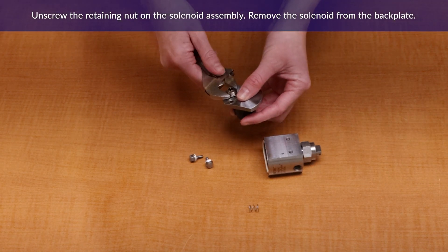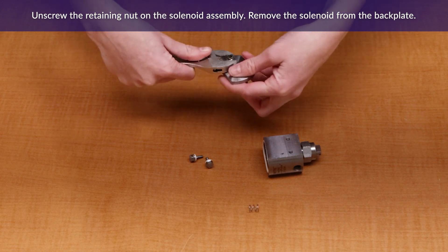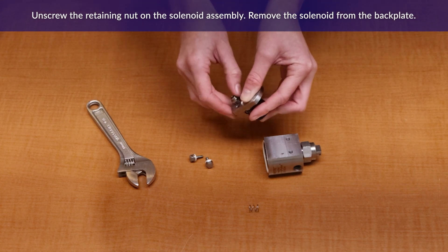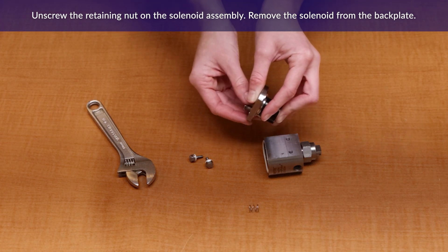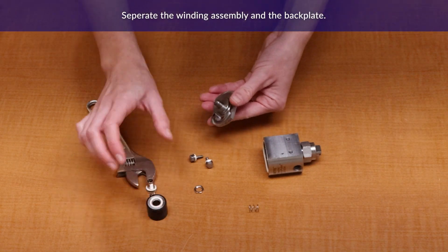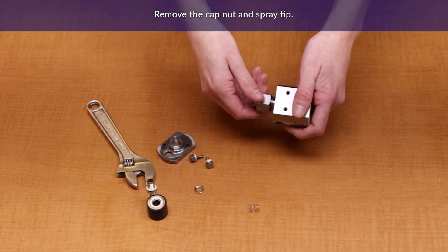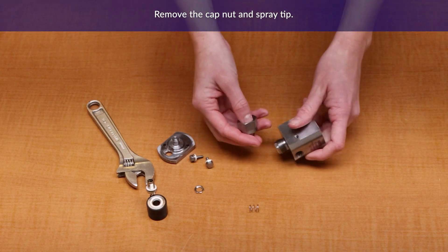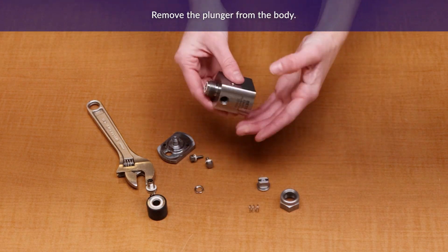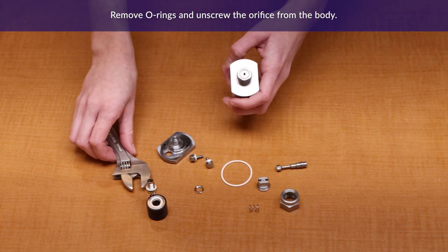Remove the nut on the backplate. Remove the solenoid — this may be a tight fit, but be careful not to damage the connector. Remove the cap nut and spray tip. Remove the plunger from the body if you have not already. Remove the o-rings and unscrew the orifice from the body.